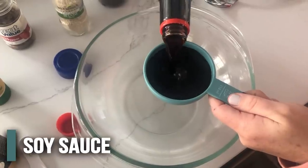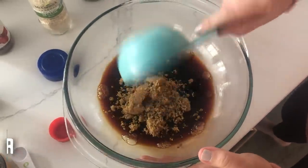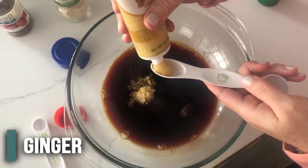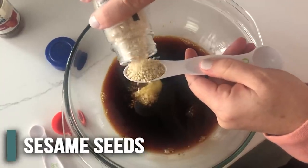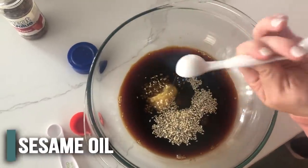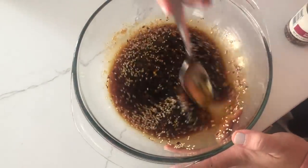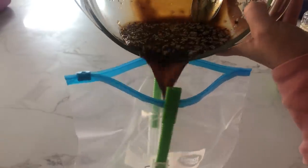For the sauce, you're going to do a half cup of soy sauce, then four tablespoons of brown sugar, about one teaspoon of minced garlic, about half a teaspoon of ginger, one teaspoon of sesame seeds, a half teaspoon of sesame oil, and then one fourth teaspoon of red pepper flakes. Then you're just going to mix this all together and pour it into a freezer meal bag too.